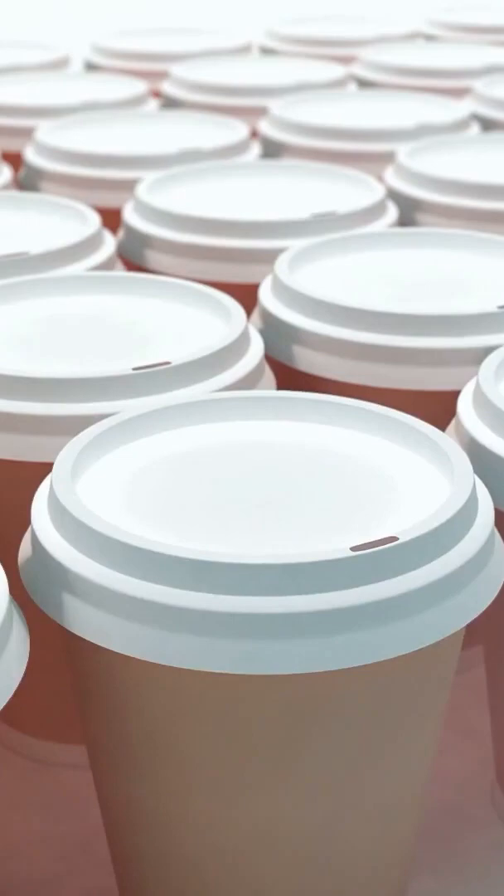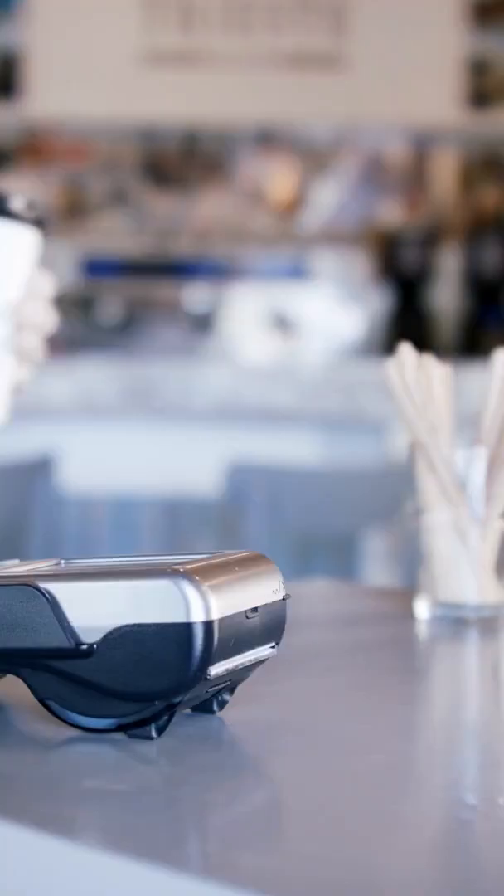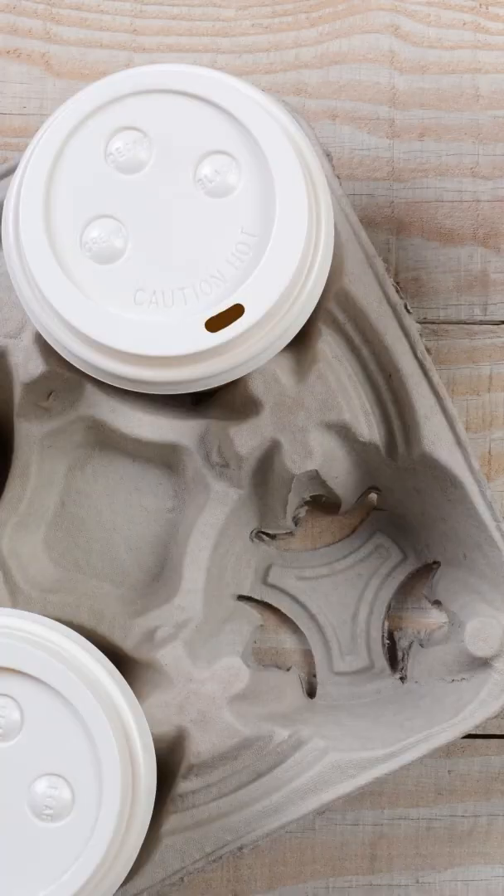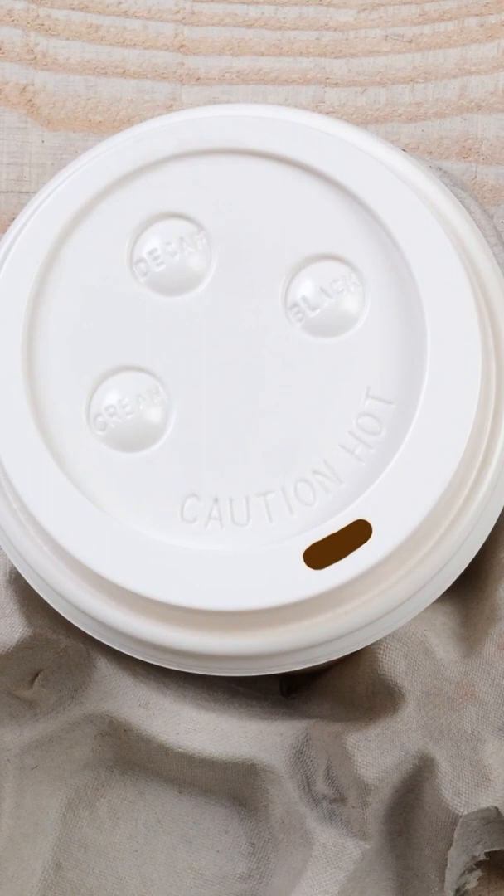More on beverage lids. The small buttons on them let restaurant workers, and customers too, understand what's in a cup. Near each button, there's a name. Just look at which one is pushed down.